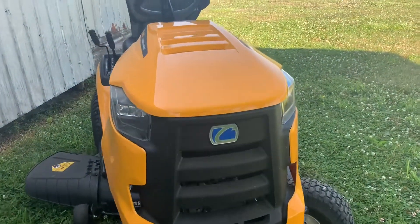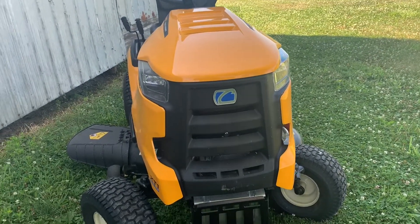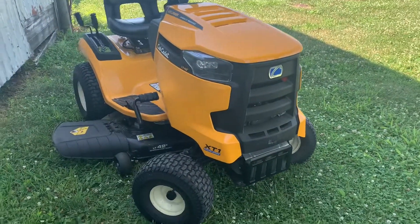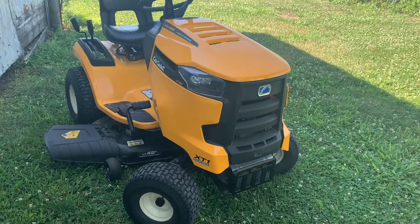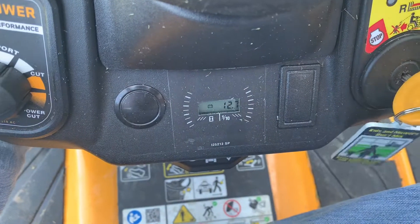Hey guys, welcome back to another video on the Pro Project Auto YouTube channel. Thanks so much for stopping by. As you just saw in the intro, in today's video we are dealing with our first service issue with the Cub Cadet XT1 LT42. We'll talk about the service issue and get her taken care of.